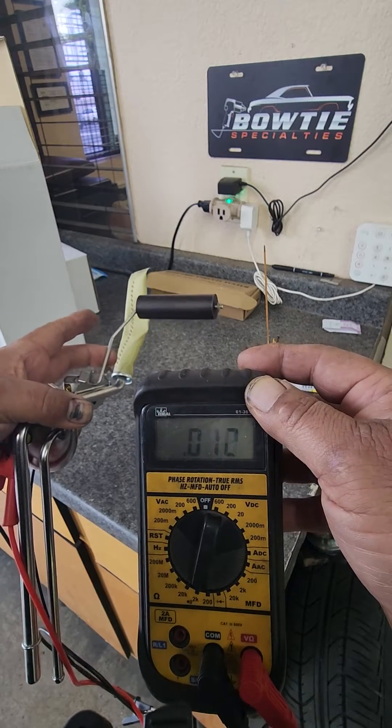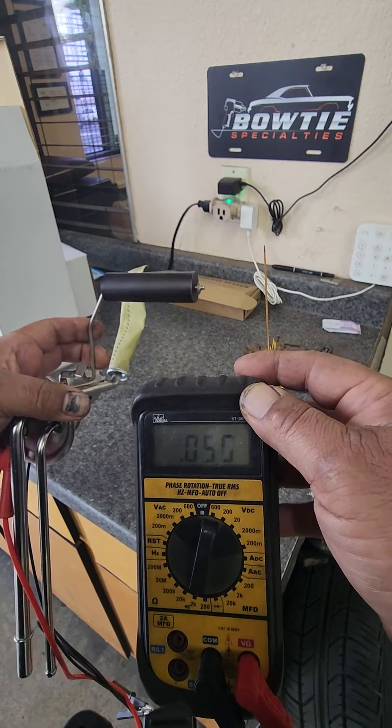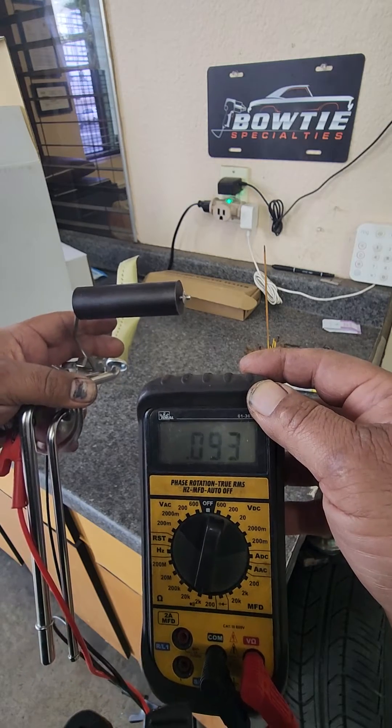Now we're at empty. I'm gonna slide it all the way back up to 90 ohms — right there, confirmed.